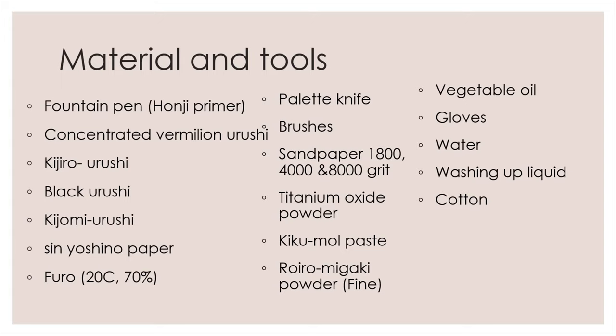You will also need: concentrated vermilion urushi that we made in our colored urushi video, Kijiro Urushi, Black Urushi, Kijami Urushi, Shin Yoshino paper, a Furo set at 20 degrees Celsius and 70% humidity, palette knife, brushes, sandpapers — one each for 1,800 grit, 4,000 grit, and 8,000 grit — titanium oxide powder, Kikumaru paste, fine Togi-Migaki powder, vegetable oil, gloves, water, washing-up liquid, and cotton.